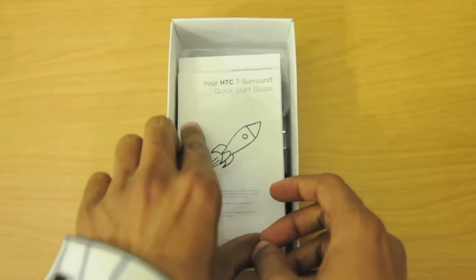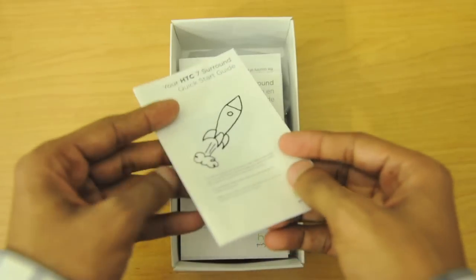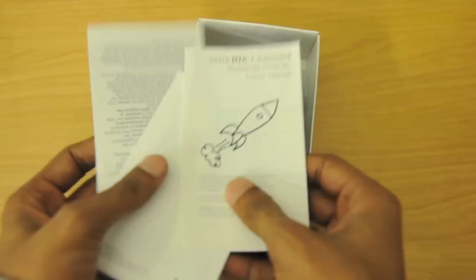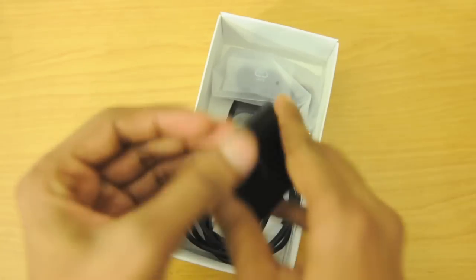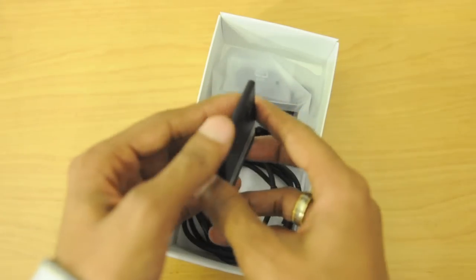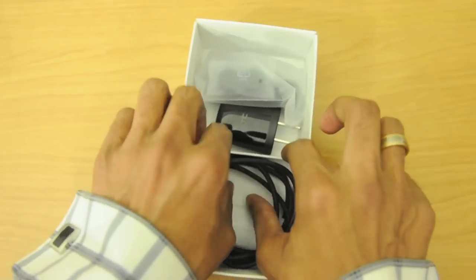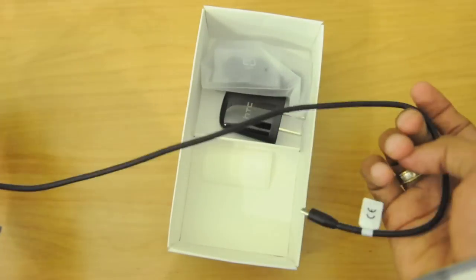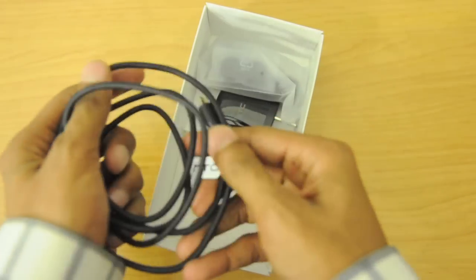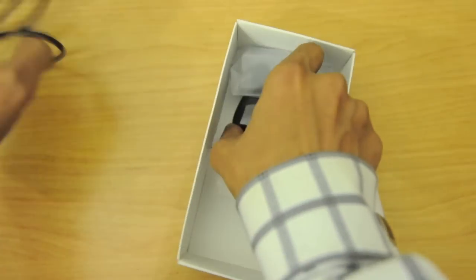Here we have the Windows Phone 7 starter guide — just the same stuff that we got in our LG Optimus 7 when I unboxed that. And here we have the battery; it's a little on the smaller side. I suggest you get an extra battery because I've had this phone for a few days now and battery life is one of the downsides to the phone.